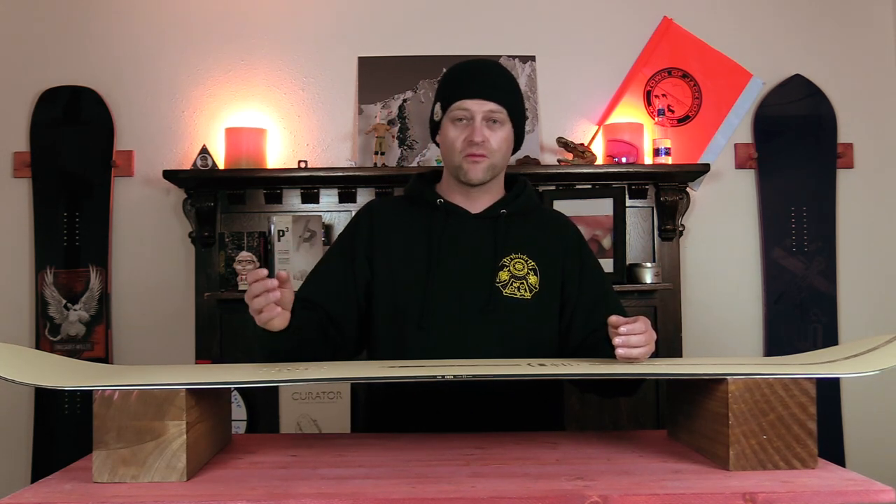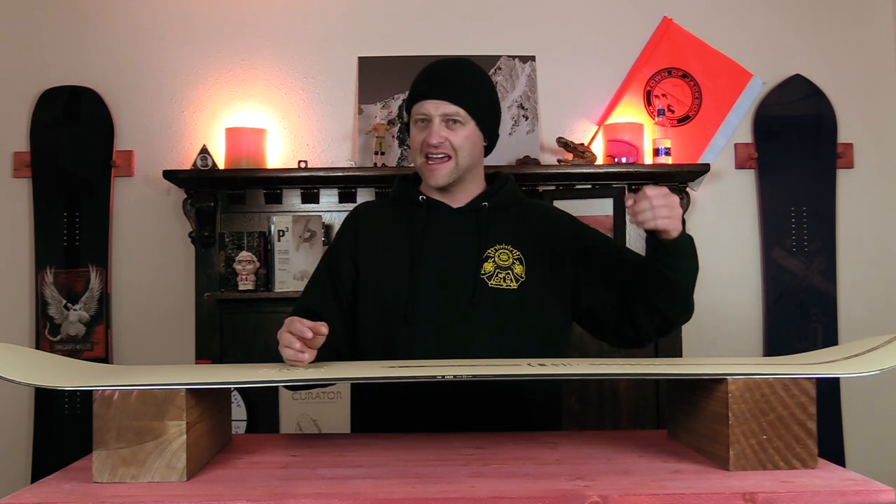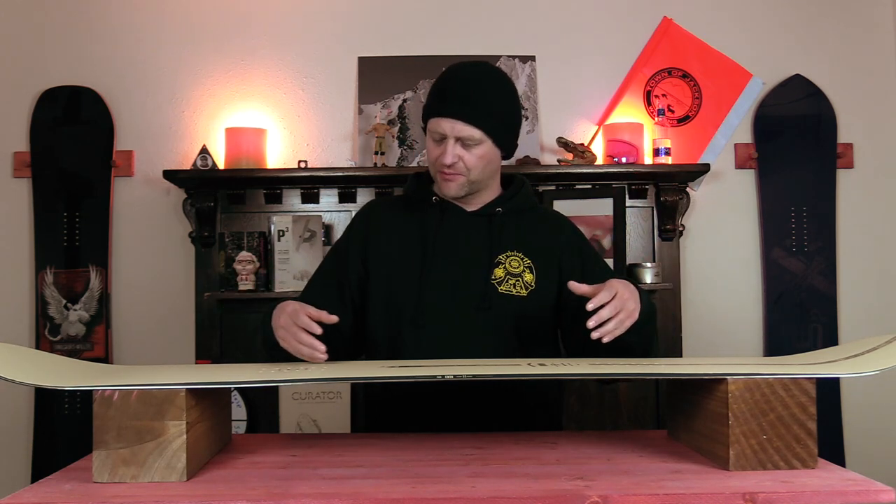When it comes to jumps, this board wants to get in the air — it has no qualms about it. It snaps off the lip, gets up in the air, and lands perfectly.